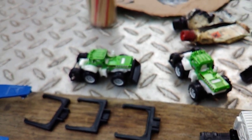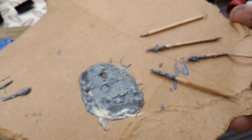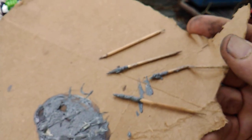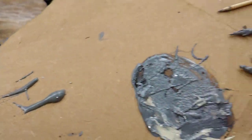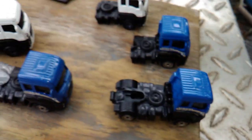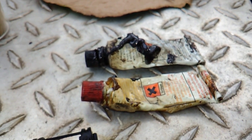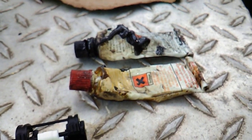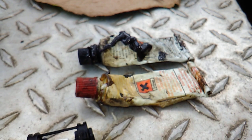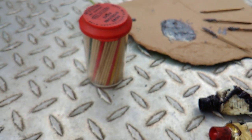Cut my finger a time or two. And there's my JB weld — I just mixed it up on cardboard and then used toothpicks to apply it. And that was what was left. I'm going to have to get some new JB weld. I'm about to use these JB weld packages up. And there's my package of toothpicks for applying the stuff.